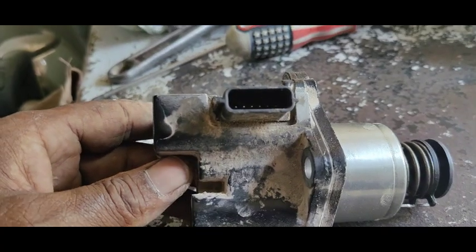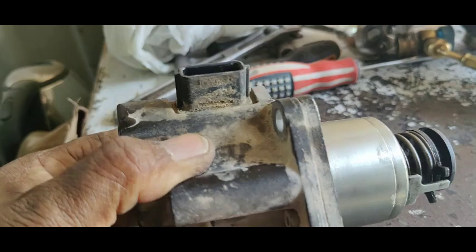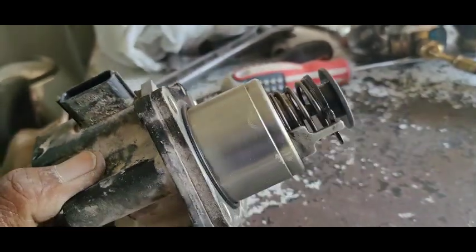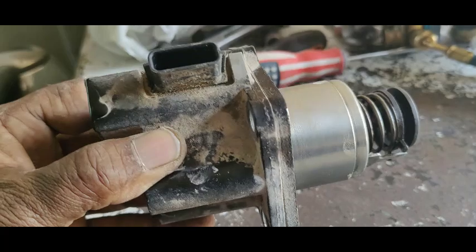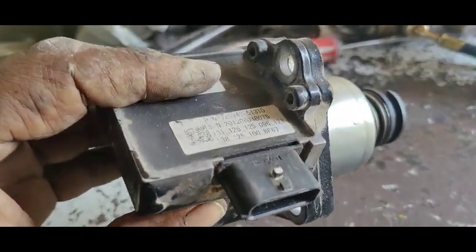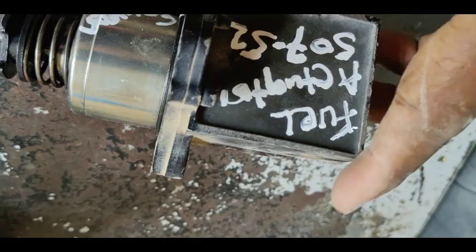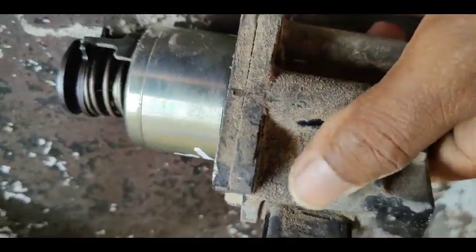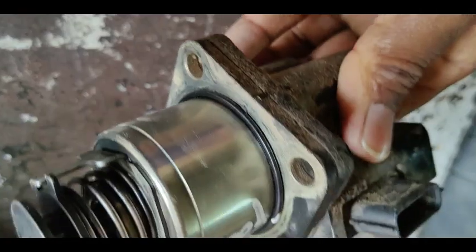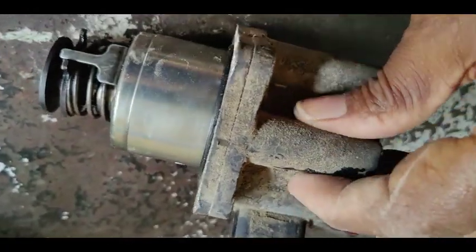This is the flash code — rack actuator. I checked this one and it is not working. This actuator is installed inside the fuel pump to open and regulate the fuel to the engine. So this fuel actuator is not working. We have brought a replacement from another machine and are going to fix it to check if our problem is solved.